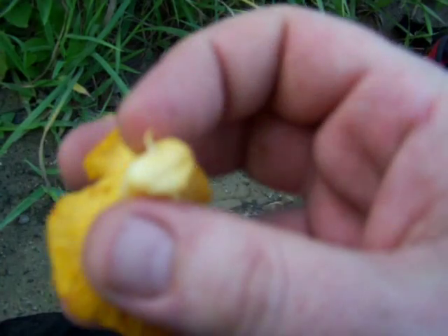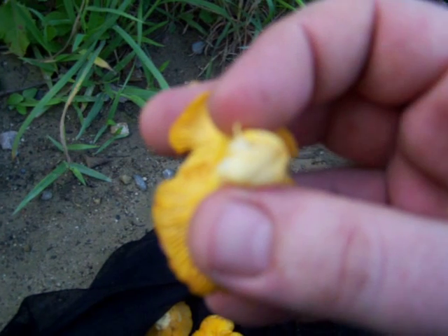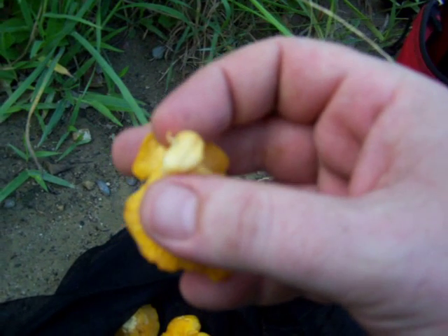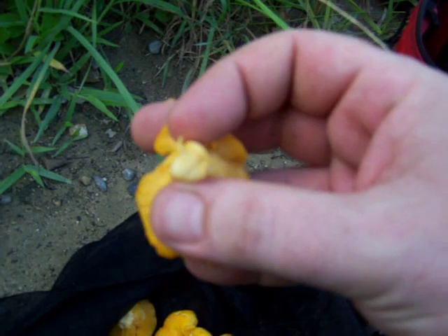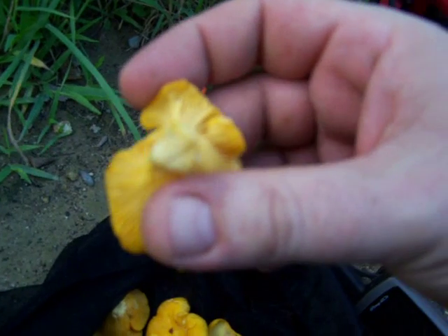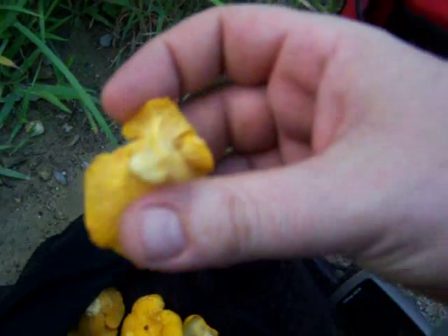This one's got a couple wormholes — I don't know if you can actually see that with this camera. But they smell like apricots, that's for sure. Strong smell of apricots — that's a good sign.